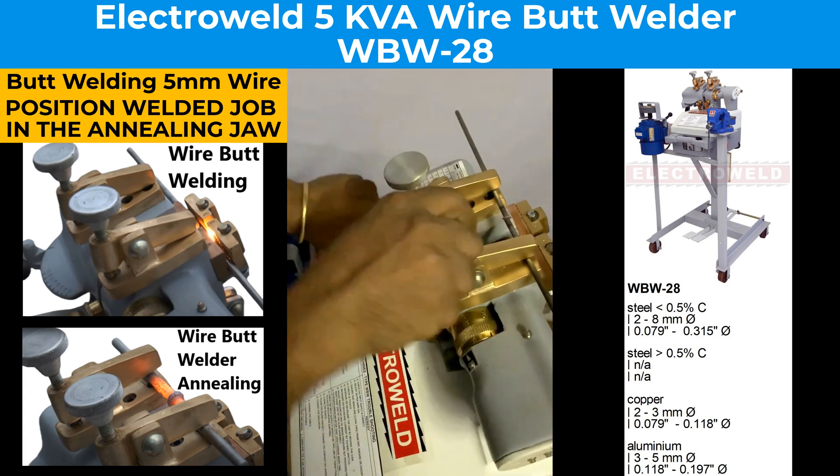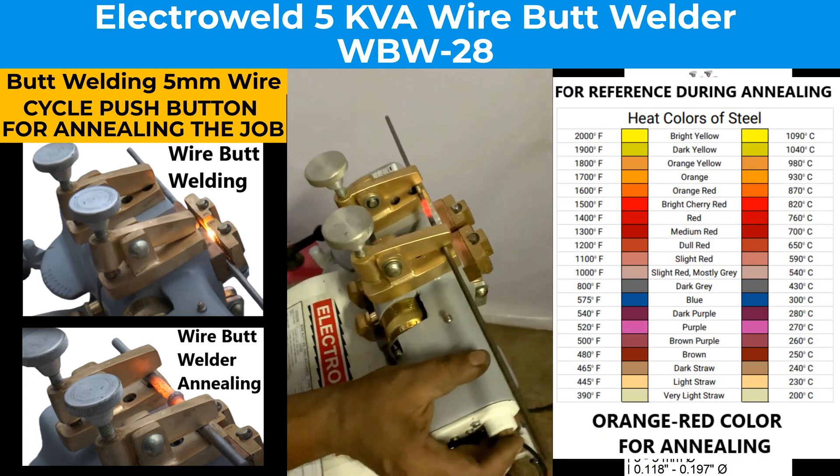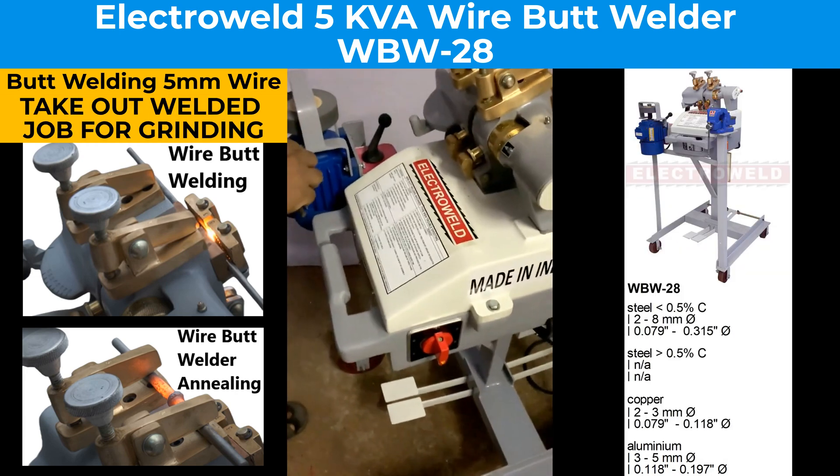Take the lever to number 5. Welding done. You can take out the welded joint and do the grinding.